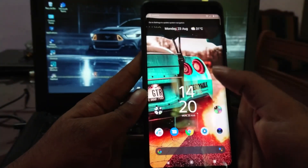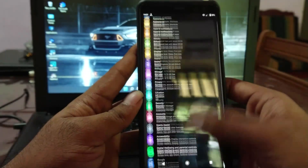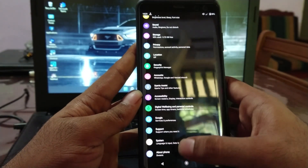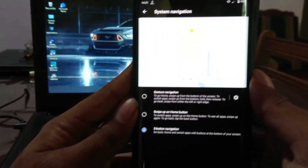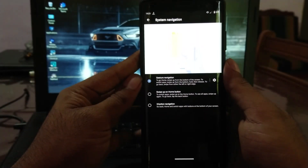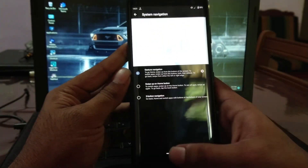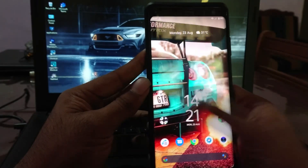There will be a tiny notification mentioning that you can now enable gesture navigation. Let's enable it in the Gesture tab. You can see there is a System Navigation menu — you can change the navigation type from there. Let's select Gesture Navigation. Boom! Now you've got gesture navigation on your device. That's it for this video.